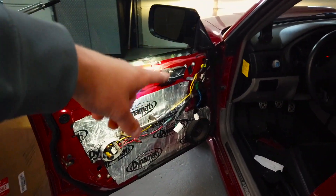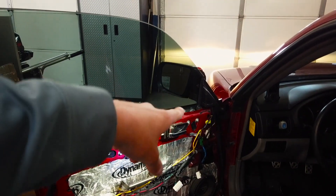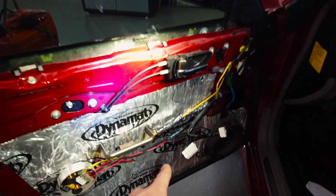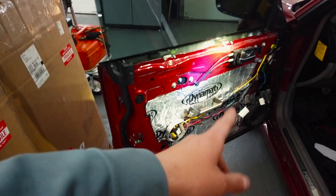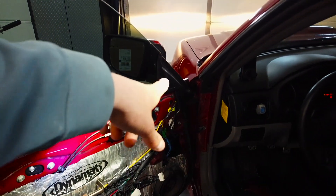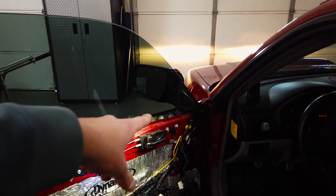We're going to go ahead and shut the music off and get the window gusset changed. So glad that fixed that — I've been riding around without a radio for so long, I'm super excited about that. We're going to heat those shrink connectors and then go ahead and get the window gusset changed.